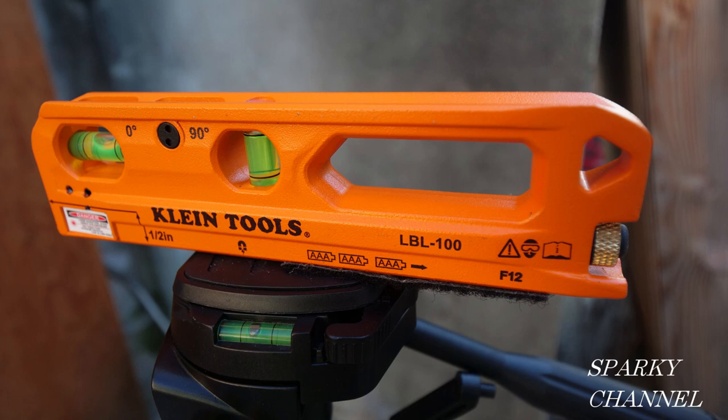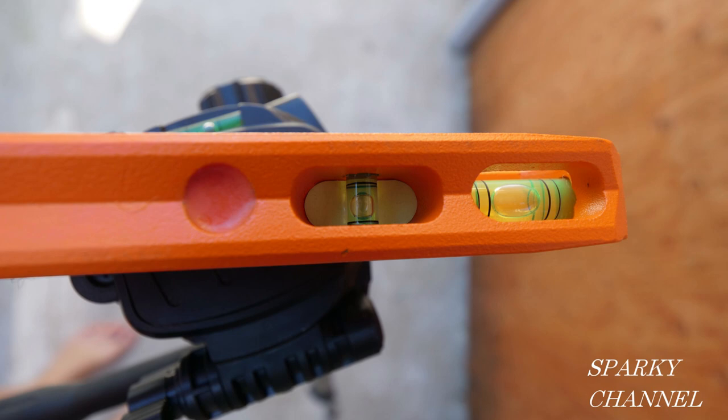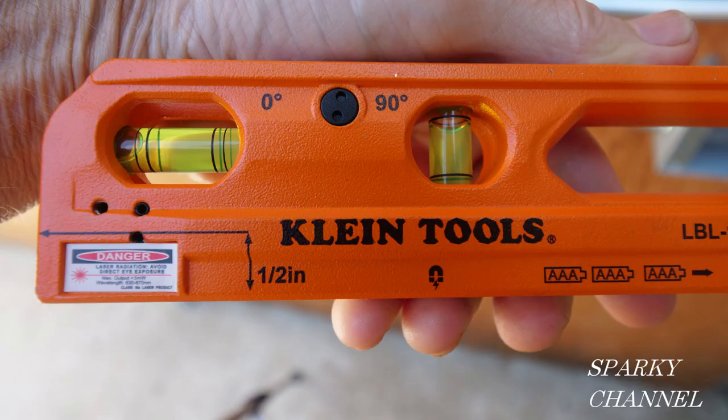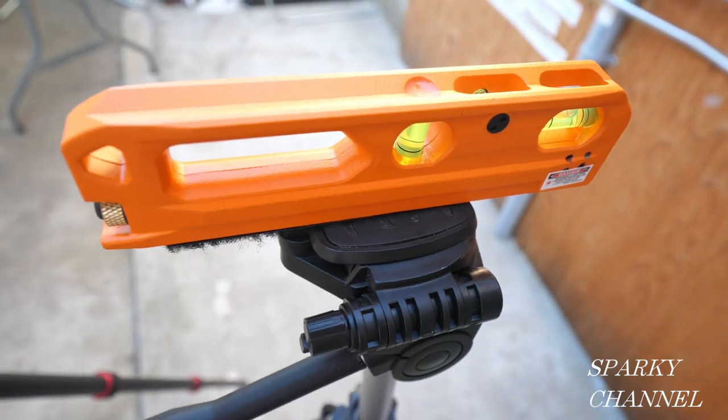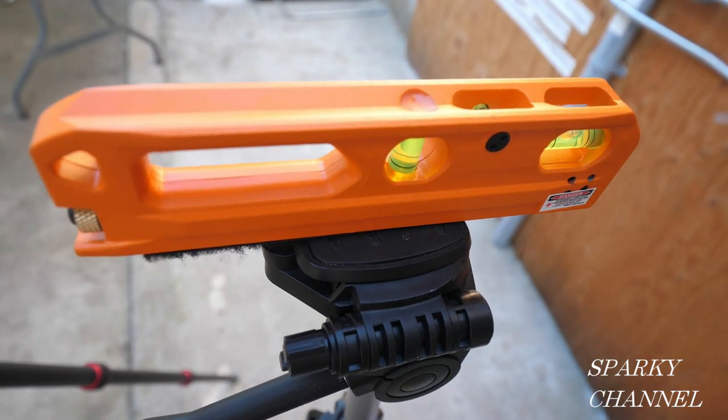The laser has three vials. One is only visible from the side. One's visible from both the side and the top. And the other is visible from only the top. The laser emanates from one half inch above the base. It weighs 11 and a half ounces and it uses three triple-A batteries. It's 7.3 inches long and it's rated IP54 for dust and water protection.